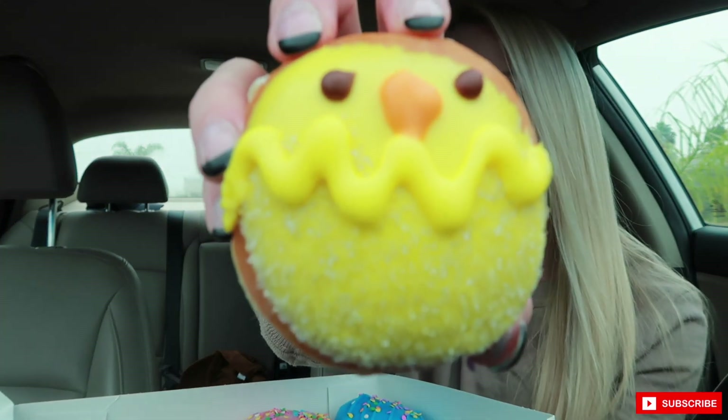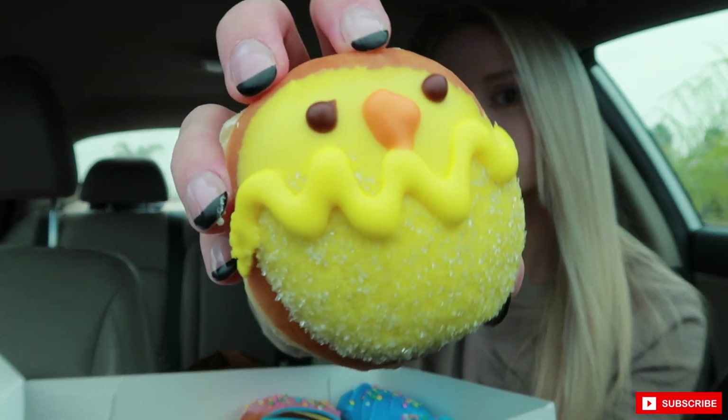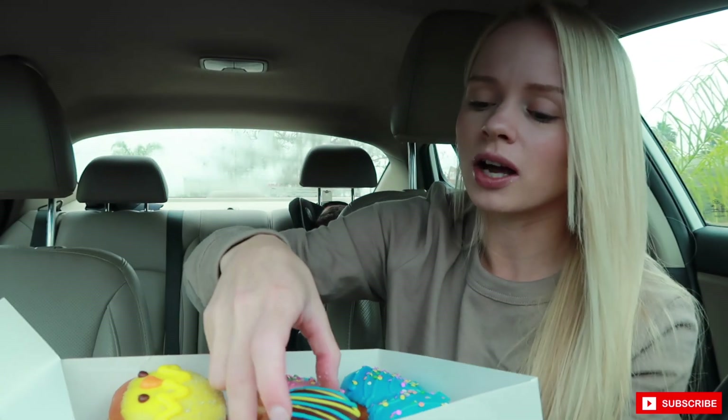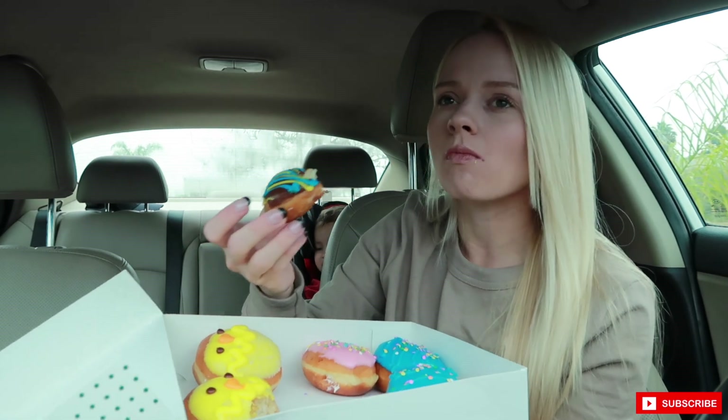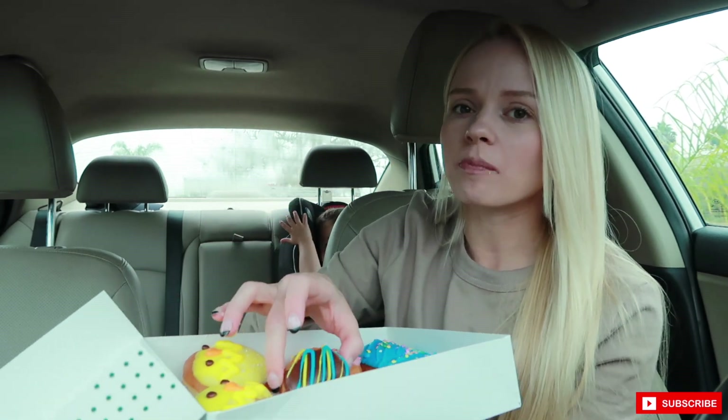Next is the little teeny tiny cream-filled egg donut — let me show you what this one looks like. I didn't even give you guys a close-up of the peep — it's so cute. I love the yellow. But this is the chocolate chocolate egg — let's give it a try. I love chocolate donuts — it's really good!